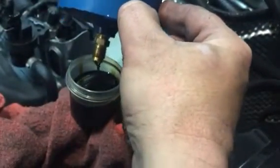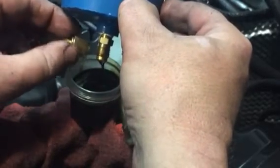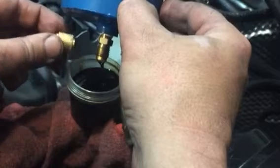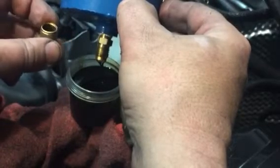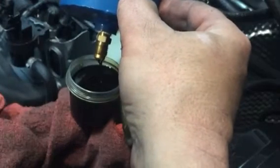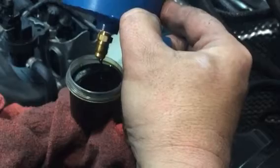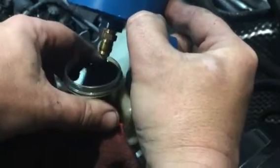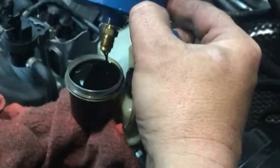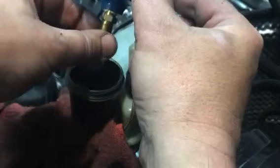That is some dirty nasty stuff guys, and all these oil droplets — it's going right into your engine, believe it or not. It's almost full. I'm going to have to stop it here pretty soon. I'm going to go get another bucket. Holy cow.